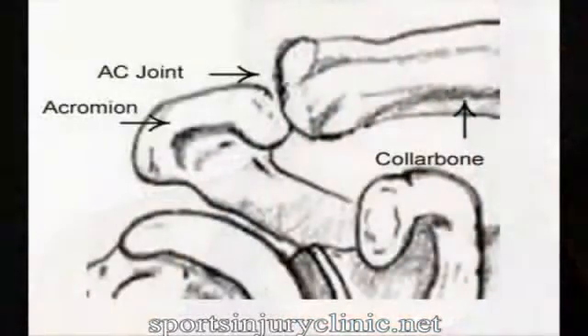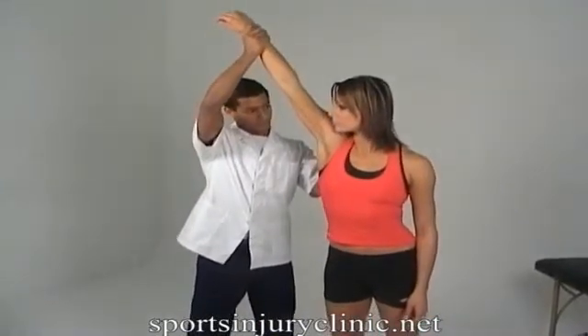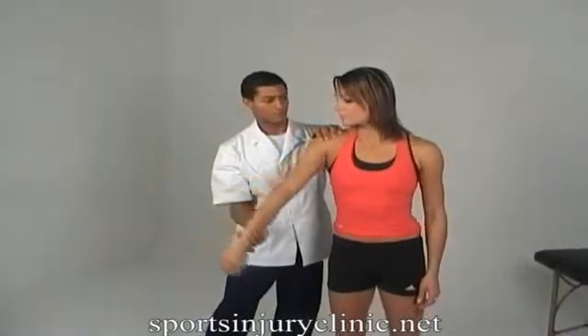Symptoms include pain in the shoulder, which initially may be a general pain, but later on is localised at the AC joint. Pain is often felt when trying to raise the arms upwards, especially above the head. There is often swelling, and depending on how bad the injury is, a bump can be seen over the AC joint itself.